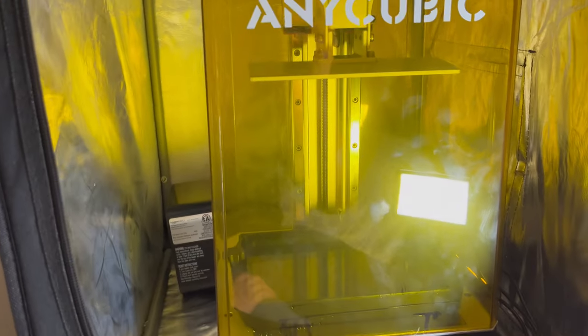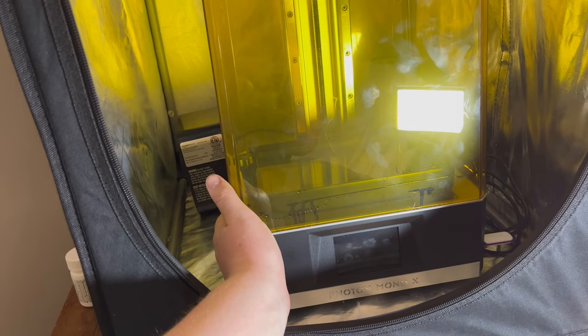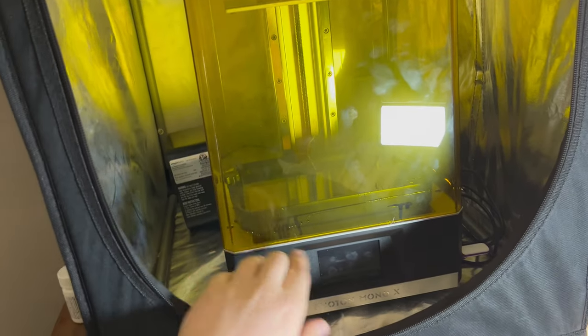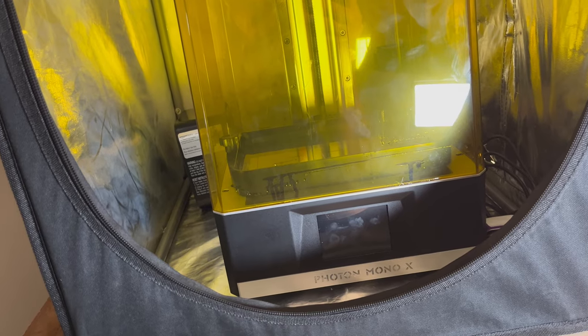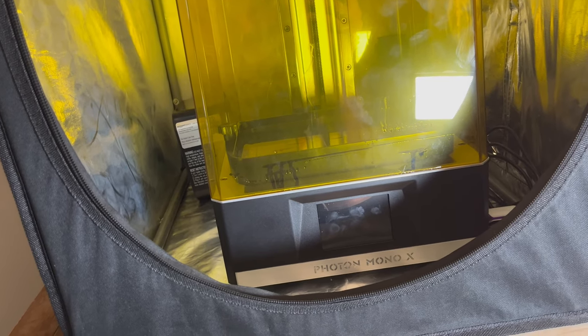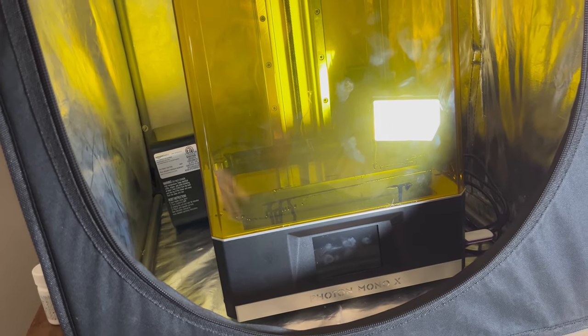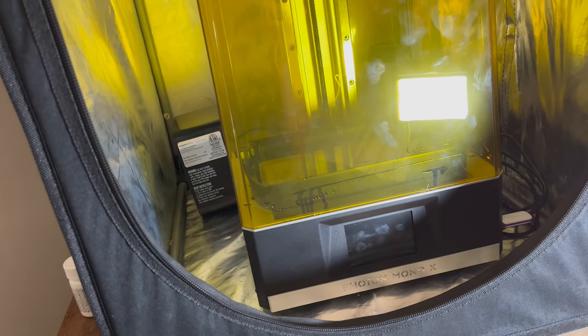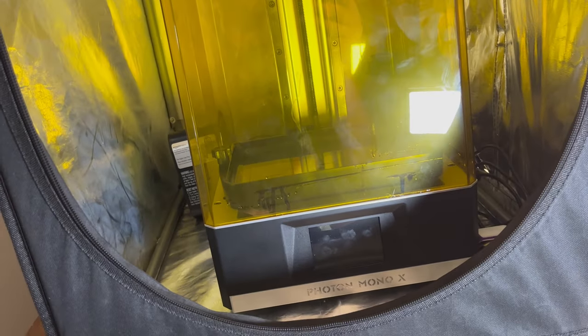We are now going to go over my current printer setup. This is my Anycubic Photon Mono X — everything resin printed that you see in my videos is printed on this. As I mentioned, Siraya Tech Sculpt likes to be printed at a warmer temperature and won't do well at normal room temperature. I recommend working at 80°F. The most obvious option is to keep the room at 80°F, but that's not comfortable for most people — it's easier and cheaper to heat up a small enclosed space than an entire room.